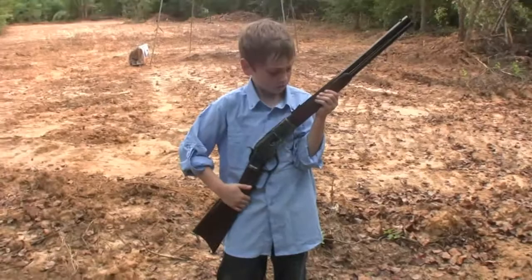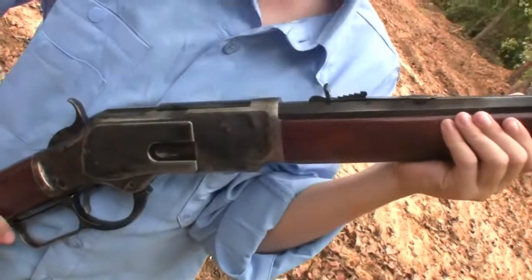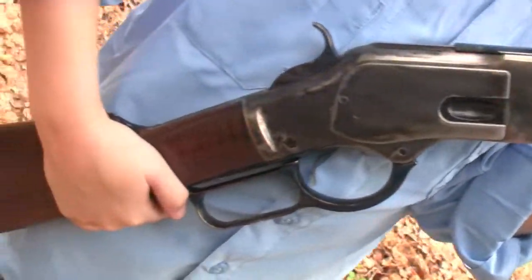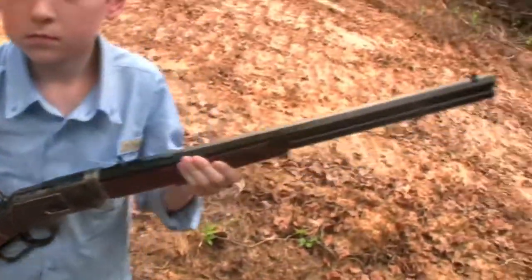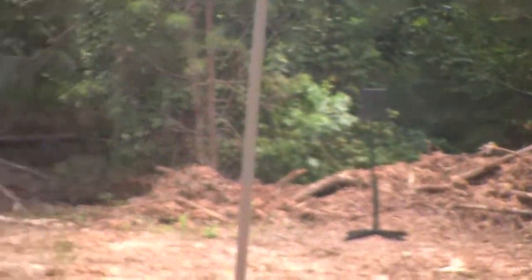Hey guys, it's Doc in the great outdoors. My son Hang Ten and I are doing a quick review on this new Uberti — Cimarron makes it, or Uberti makes it for Cimarron — 45 Long Colt, Model 1873. We're gonna do a few rounds out here at the farm on these metal plates.